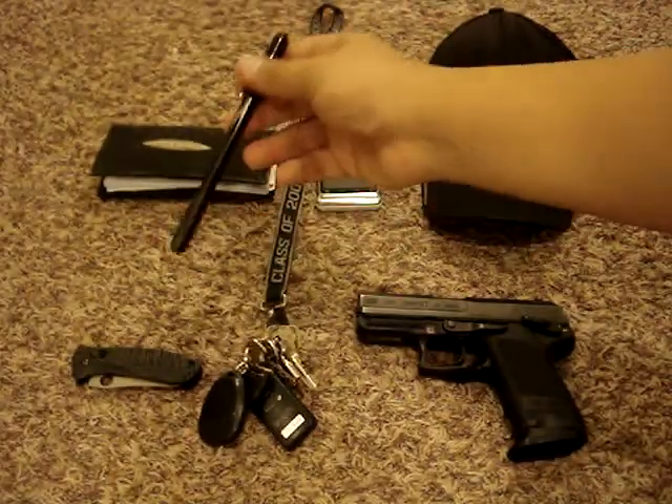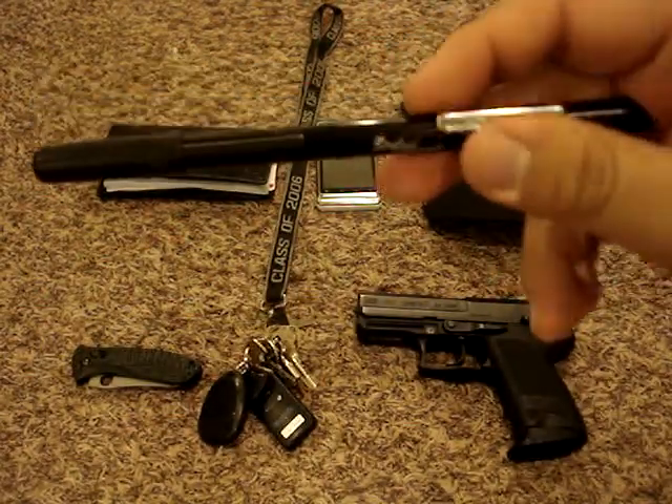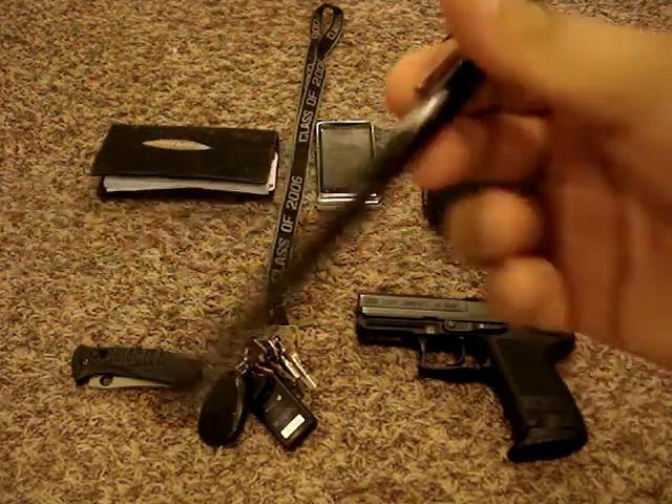Right below that is a penlight. This penlight was given to me by Nutnfancy — he sent it to me, and I want to thank him for that. It's a Streamlight Stylus Pro. I've carried it every day and it's been really helpful at times.